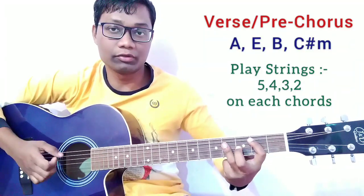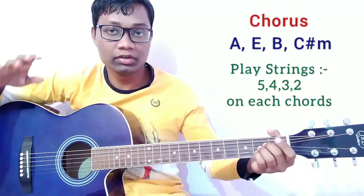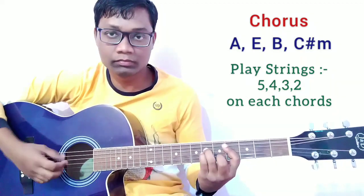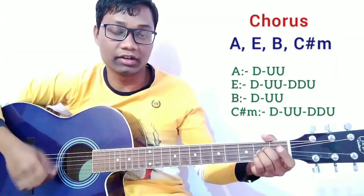After the verse and pre-chorus, continue to the chorus and play the strumming pattern. We are going to play the same chord progression but with the strumming pattern.